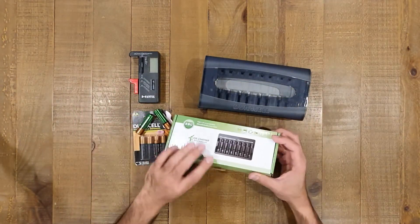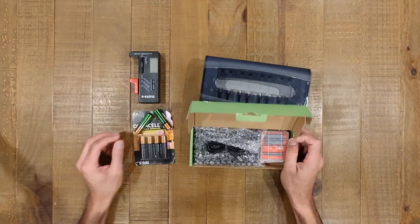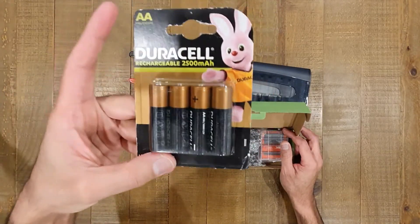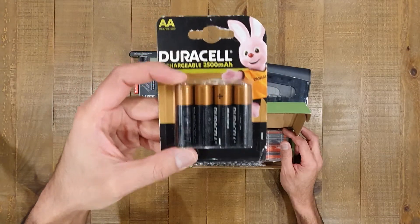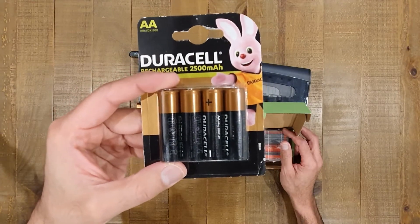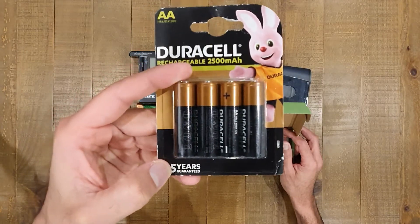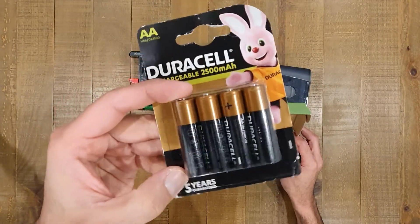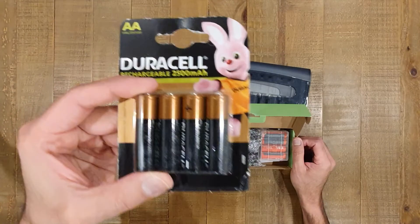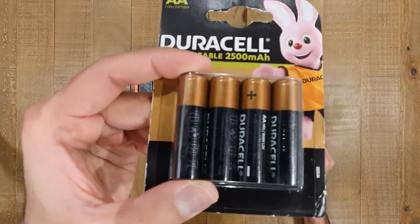To start off comparing some of these while I open the box, I'll talk through the differences. NIMH batteries — as far as I can see on the market anyway — are not going to give you a 1.5 volt rating. I'm comparing AA to AA only, and you're not going to get a 1.5 volt AA battery of the NIMH kind.